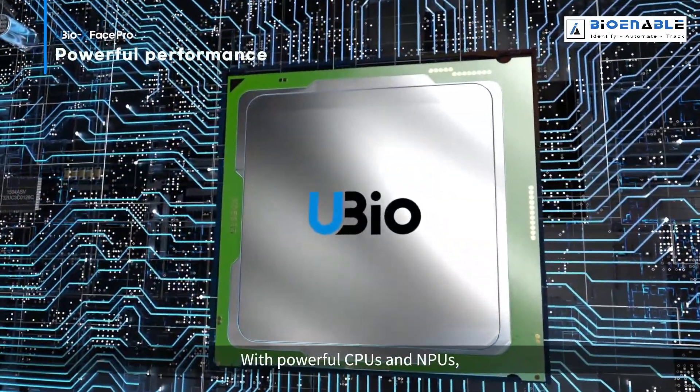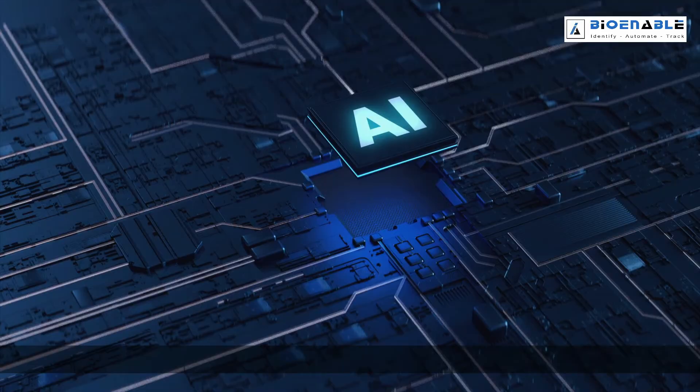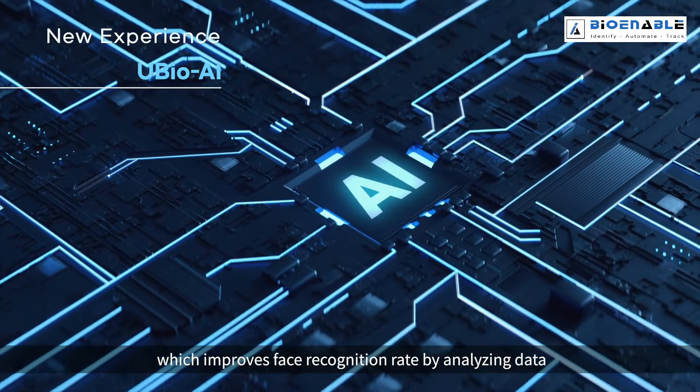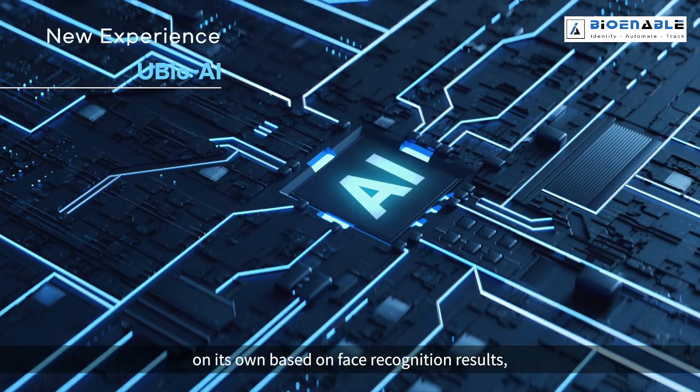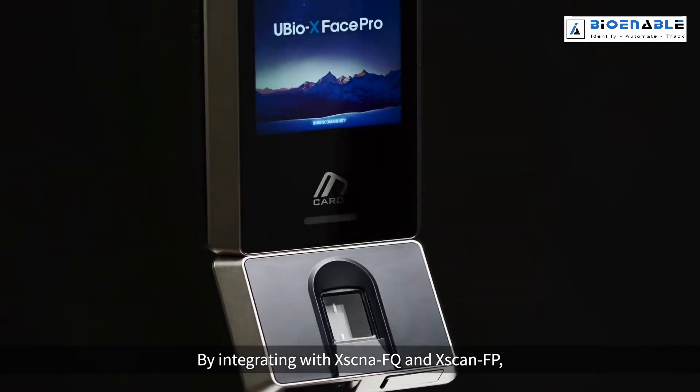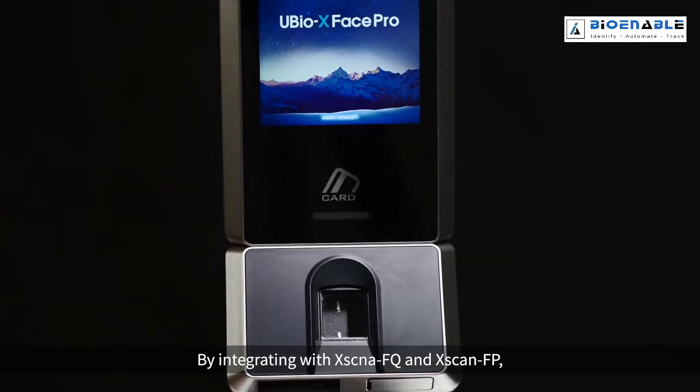With powerful CPUs and NPUs, starting with uBio AI, which improves face recognition rate by analyzing data on the face recognition result.